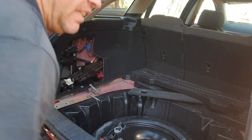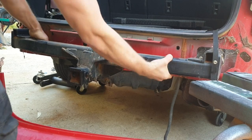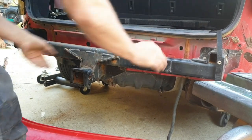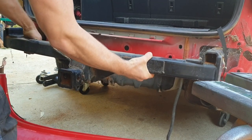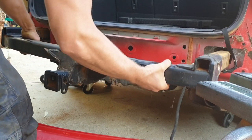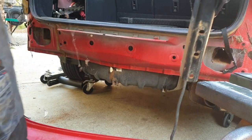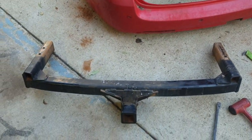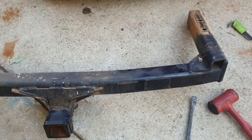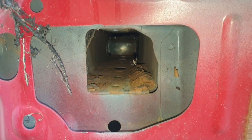A 15mm socket undoes your mounting bolts and that tow bar should pull out now. So there we have it — tow bar is out. If you're going to reinstall it, I'll be spraying some CRC around the tow bar section before installing it into the chassis rail of the car.